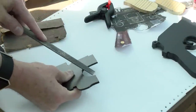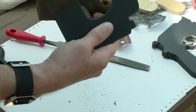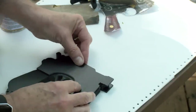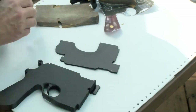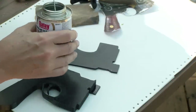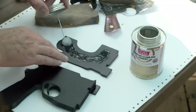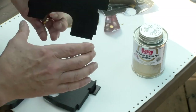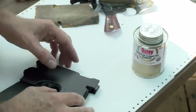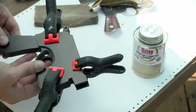I'm going to use a file and sandpaper and just start smoothing out my pieces that I cut. Using PVC glue that's used for PVC pipe, I started to glue some of these pieces together. Using some clamps, I'm going to hold the material down, set it aside, and give it a chance to dry.